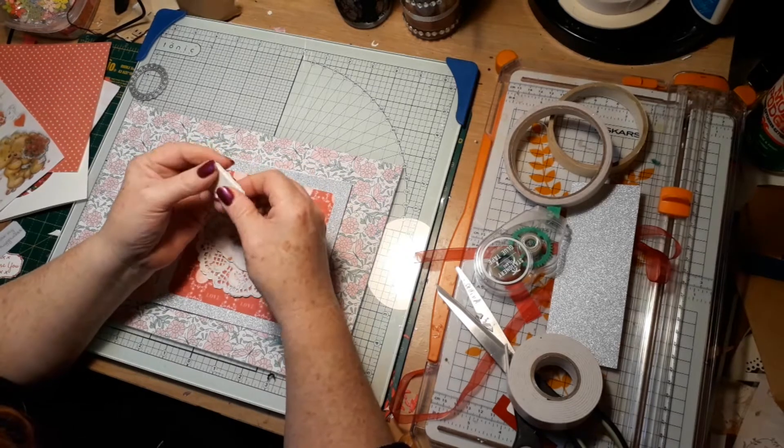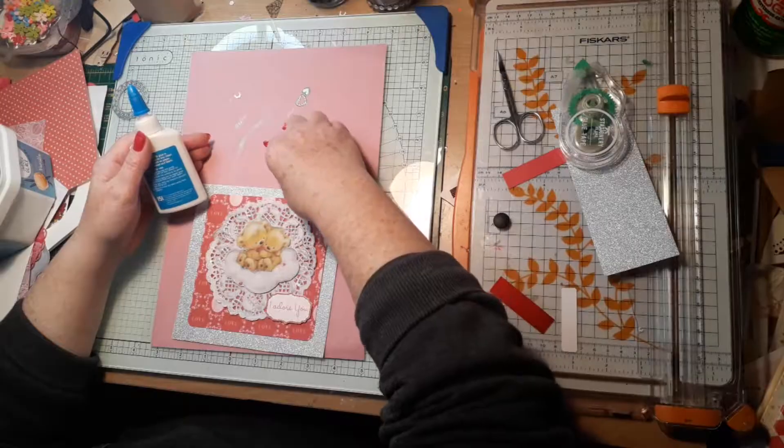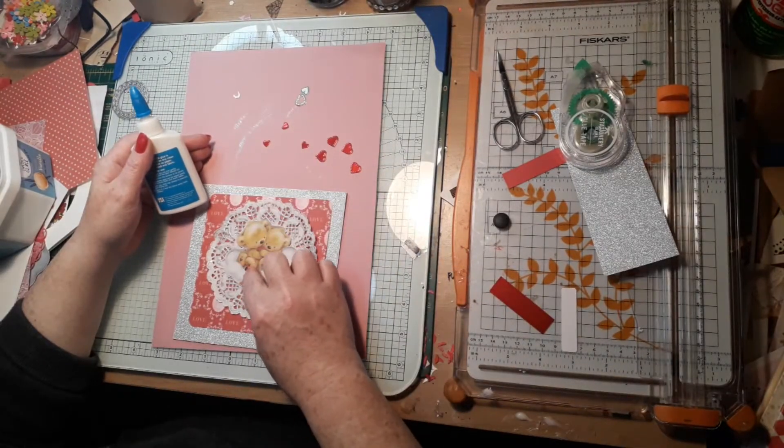Once that was done, I cut some little hearts from red mirror cardstock and used them as embellishments on the card.